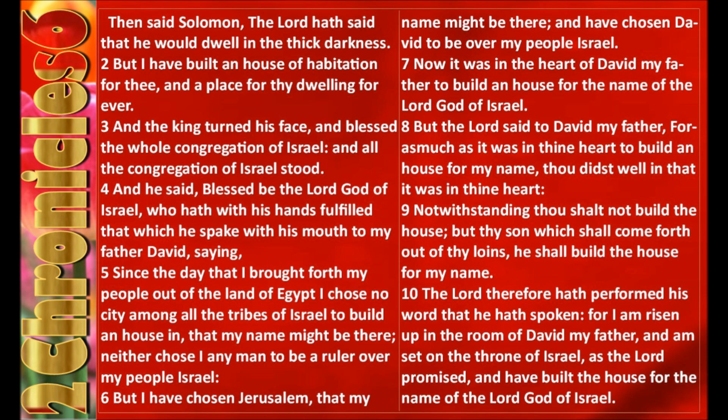And the king turned his face, and blessed the whole congregation of Israel. And all the congregation of Israel stood. And he said, Blessed be the Lord God of Israel, who hath with his hands fulfilled that which he spake with his mouth to my father David, saying, Since the day that I brought forth my people out of the land of Egypt, I chose no city among all the tribes of Israel to build an house in, that my name might be there. Neither chose I any man to be a ruler over my people Israel. But I have chosen Jerusalem, that my name might be there, and have chosen David to be over my people Israel.